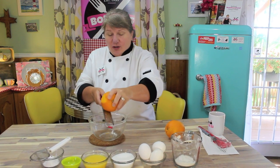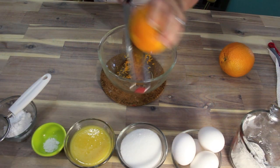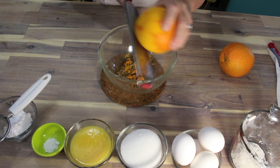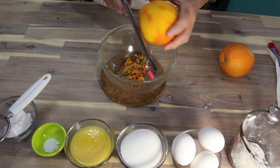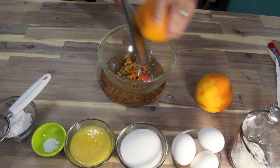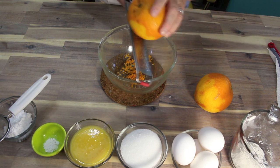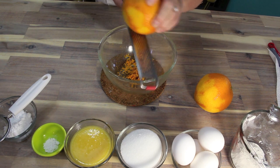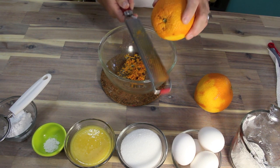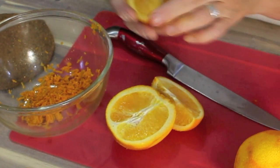I'm doing the two teaspoonfuls of orange zest now. You can do this in advance and have it in a little dish, or just zest it up while you're making it — because this smells absolutely amazing. We need two teaspoonfuls into the bowl. I'll also be using fresh orange juice.